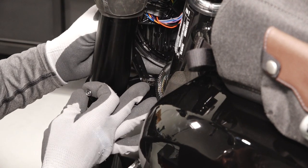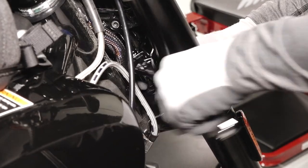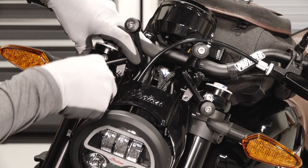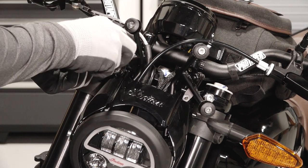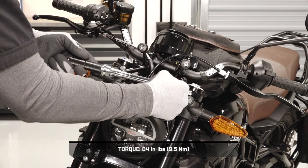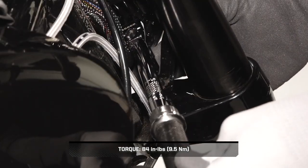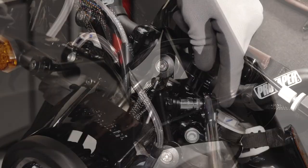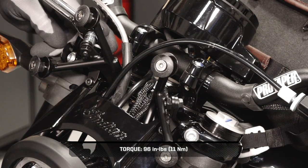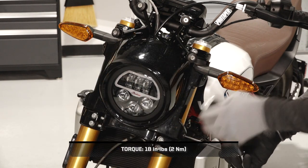Then reinstall the two lower fasteners while turning the handlebars as needed to improve access. Next, install the two provided upper fasteners and torque all headlight fasteners to specification. Then torque the bracket fasteners to specification. If applicable, reinstall the headlight cowl and four fasteners. Torque the fasteners to specification.